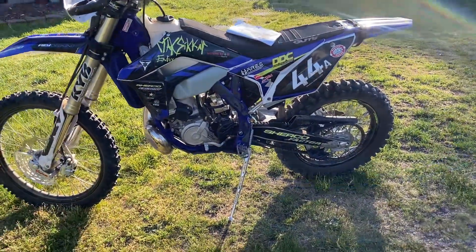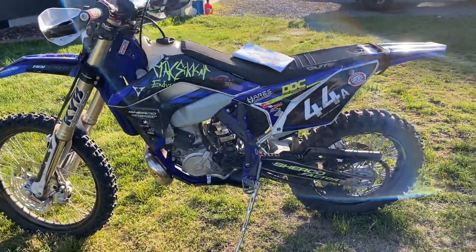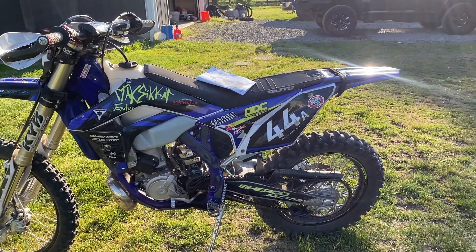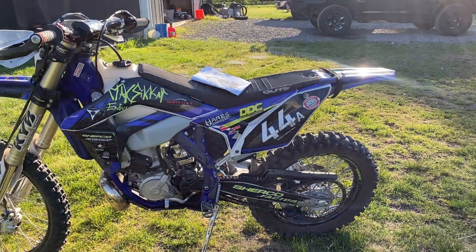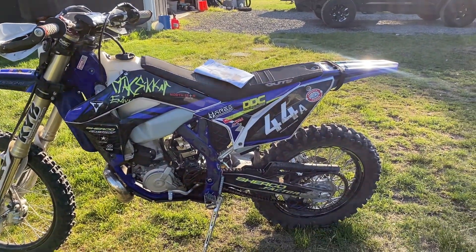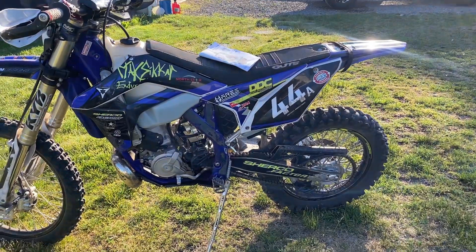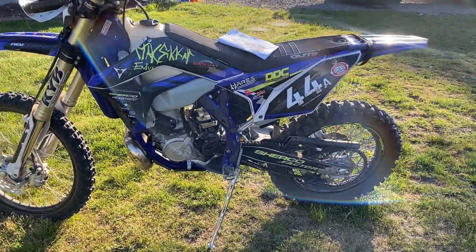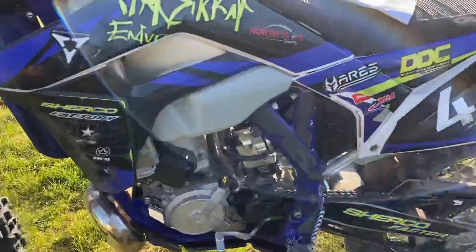It actually took longer to clean up the plastic on the inside of the boot with a carbide burr than it did to do the actual modification and mount it. I had the subframe off in about 10 minutes, everything marked out in about 12 to 15 minutes, and it was all back together in about an hour total. I highly recommend the Smart Carb — I'm super impressed.